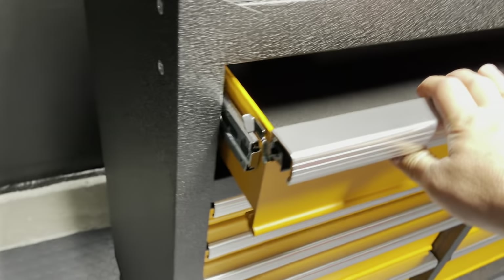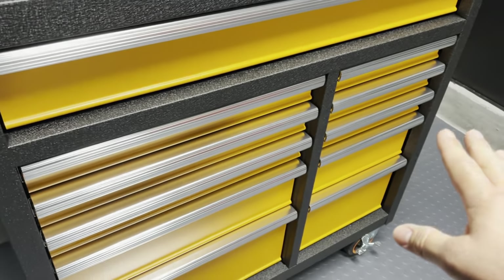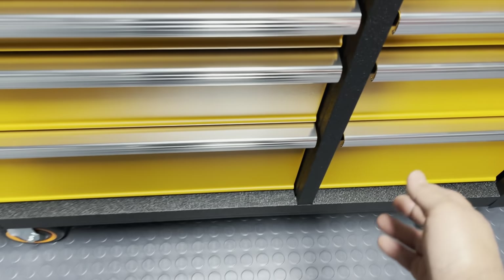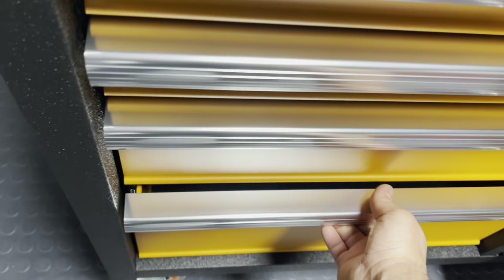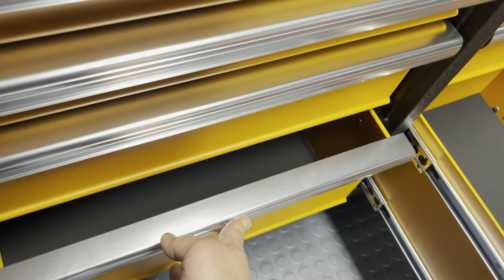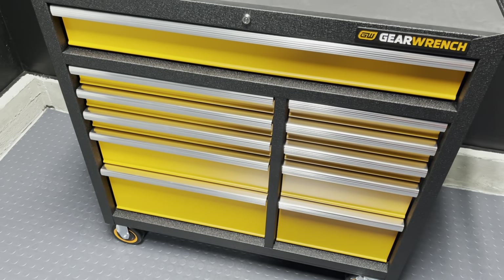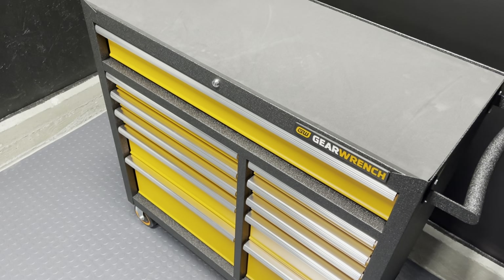Only one slide for the top drawer here. All the other drawers are 100 pounds as well with one slide, except for the bottom two — the bottom two do have double slides on each side, which is nice, so they'll hold a little bit more. Pretty cool — the 11-drawer toolbox. Let's do some measurements of all three and compare them all.